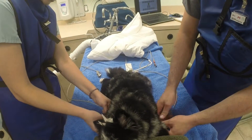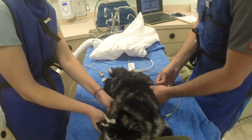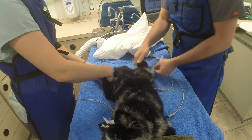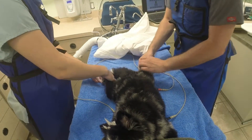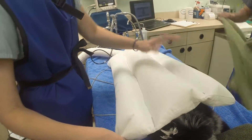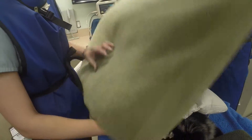ECG leads are attached to allow us to monitor the heart rate, and a blood pressure cuff is applied to monitor blood pressure. We also monitor core body temperature and apply a bear hugger. The bear hugger blows warm air on the animal to keep them warm during the anesthetic procedure.